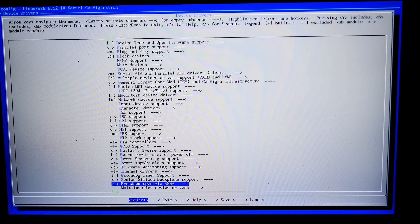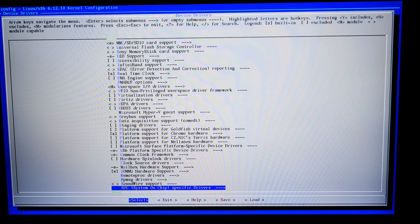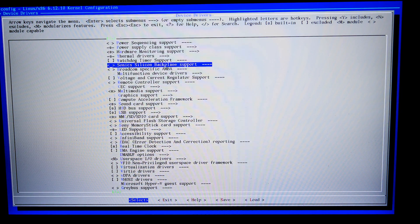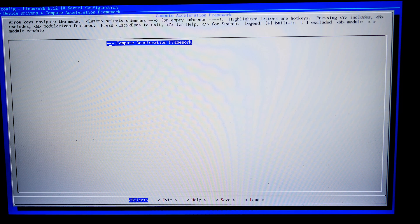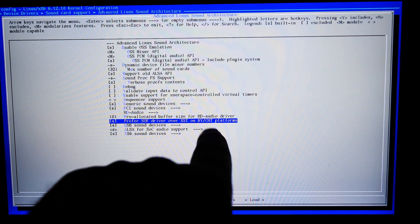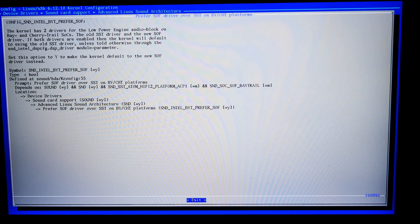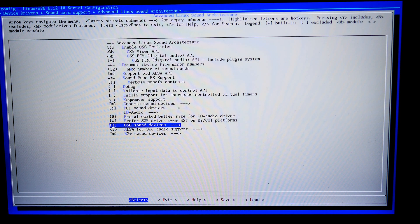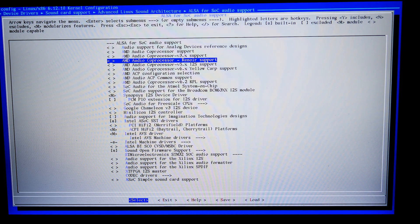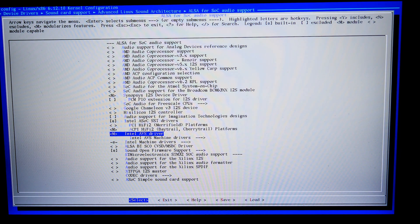The sound is wild. You think you can just go find the sound drivers, but that's not what I need. Under sound card support, on this computer you have to prefer the SOF driver over SST on Bay Trail and Cherry Trail platforms. There are technically two drivers — one that works and one that doesn't. Intel ASOC SST doesn't work but makes you think it will.